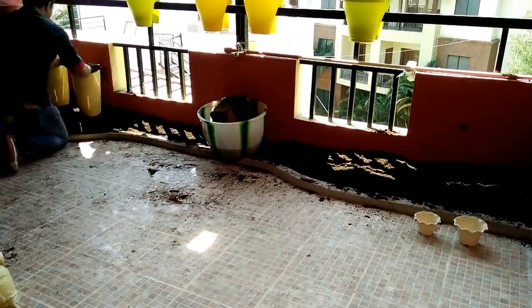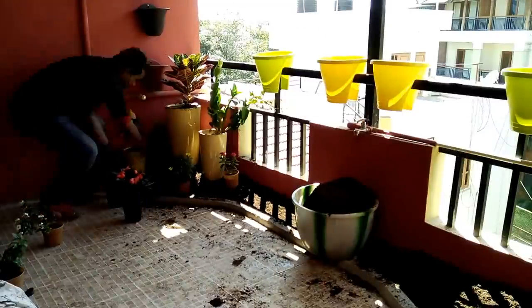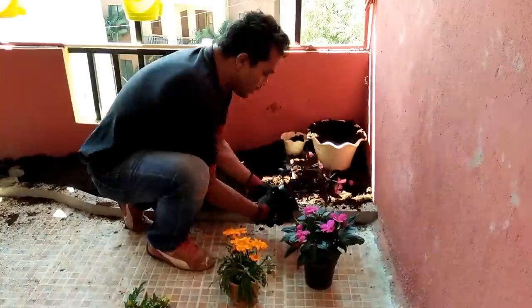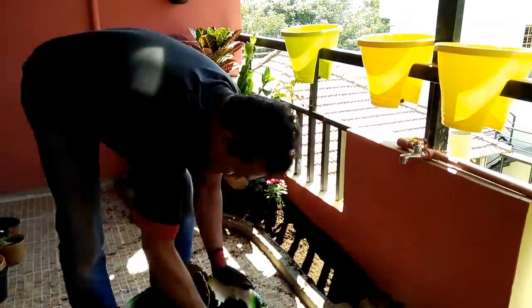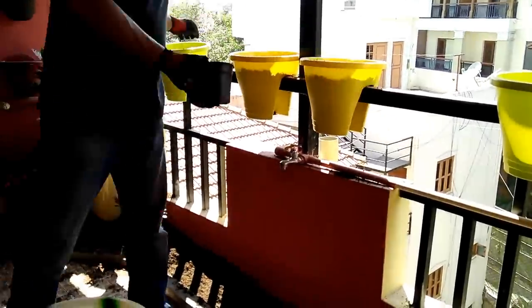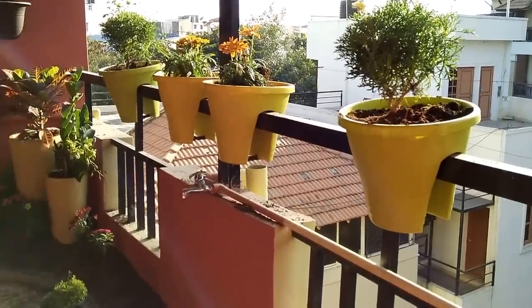I'm lining the first layer with coco peat and on top of that I'm adding a compost mix. Now into the plants — cleverly using tall plants in the extreme corners and gradually bringing a slope towards the center, because the look of the balcony is taller on both sides and smaller plants as you go to the center. We also added balcony pot structures on the balcony railing.